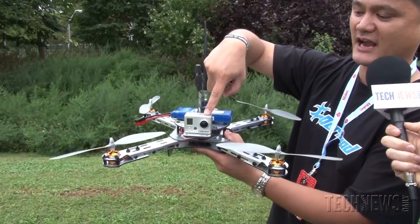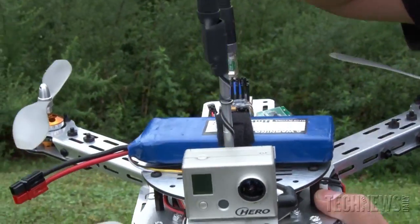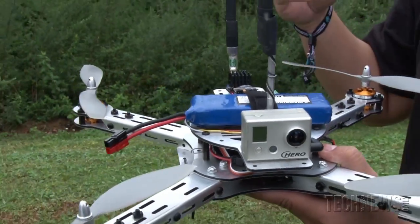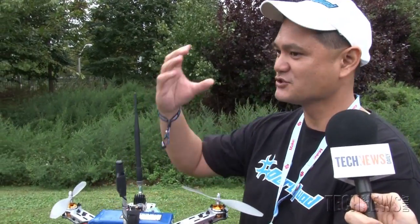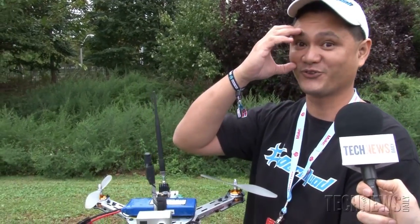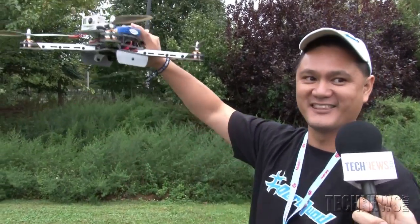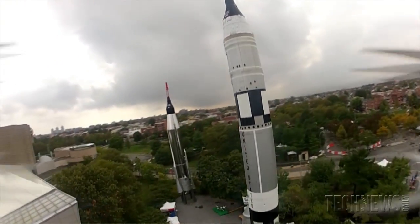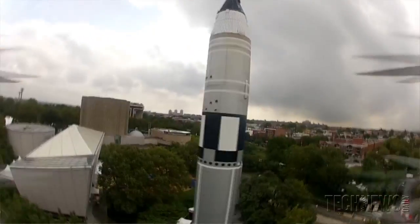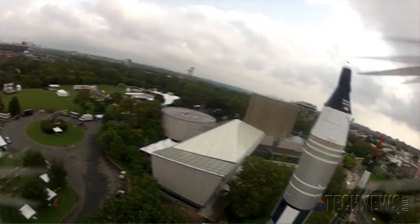You can see we have a camera attached to a video transmitter, and we have a ground station back there. What people like to do is FPV flying — first person view flying — where they wear goggles and have this thing flying in the air. As a matter of fact we're doing that, and we flew to the rocket ships behind you just wearing the goggles.